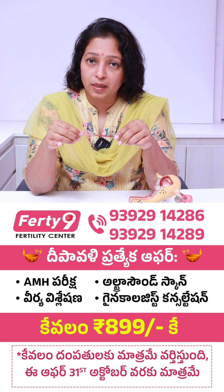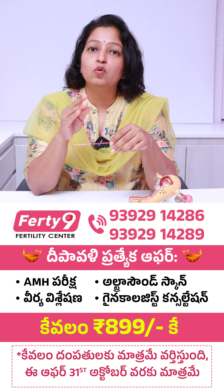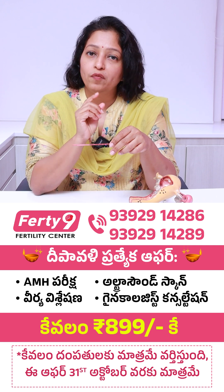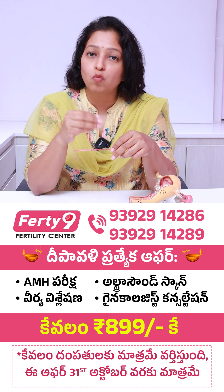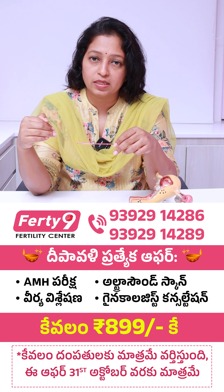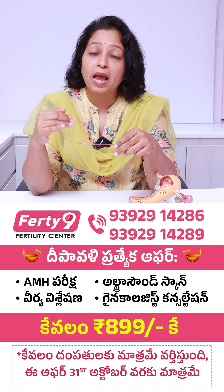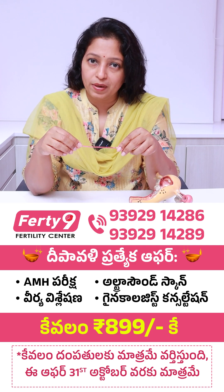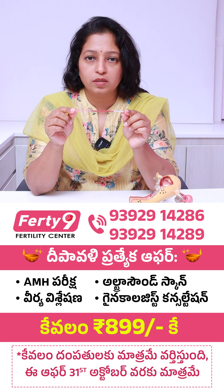But if somebody is planning for a single embryo transfer, it is advisable to make that decision before you freeze your embryos. Single embryo transfer is safer compared to double embryo transfer, as it reduces the risk of twin pregnancy. We discuss this at the start of the IVF cycle and also on the day of freezing, because if planning for single embryo transfer, we should be freezing one embryo per straw.